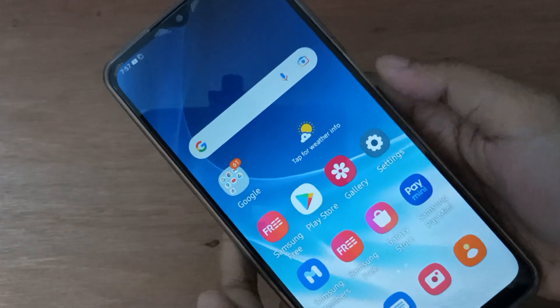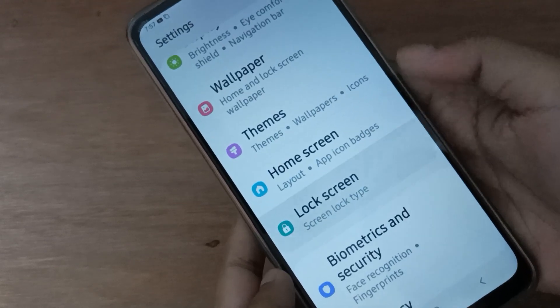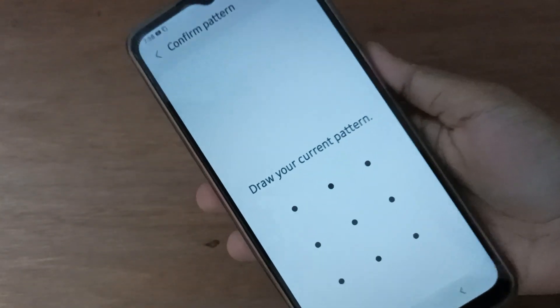First, go to Settings, then scroll down to Lock Screen. Click on Screen Lock Type, and confirm your pattern.